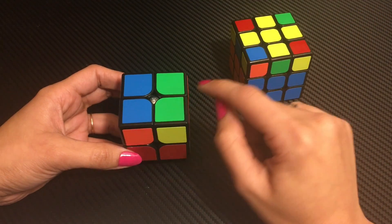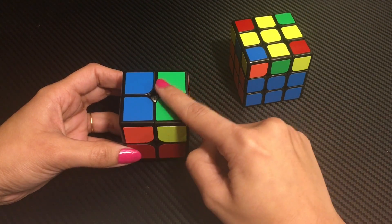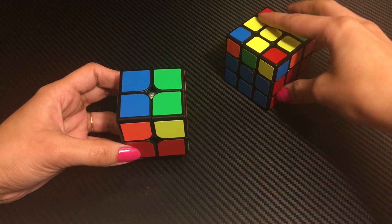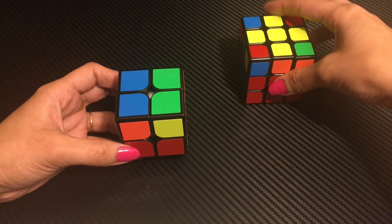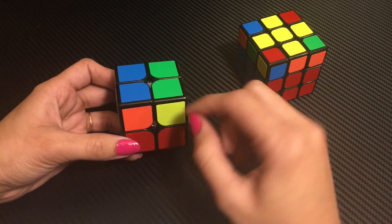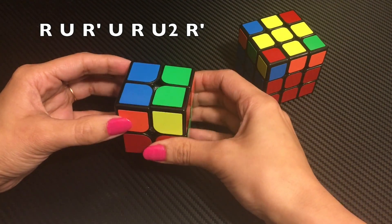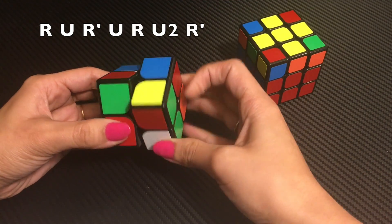We have to ignore the cross because we will not make it here. But if you look at the corner pieces, there is no yellow in the 4 corners. So what do we do? We will find a corner piece where we can keep the yellow color on our left side on the top layer, and then we will apply this algorithm which is displayed on your screen: R U R'.